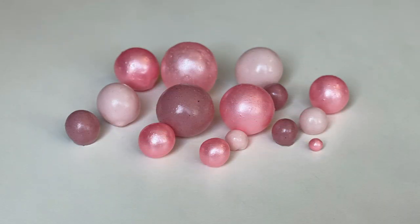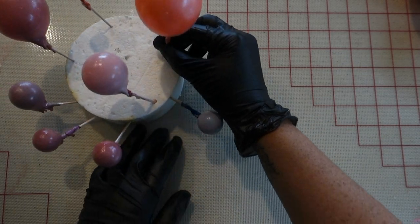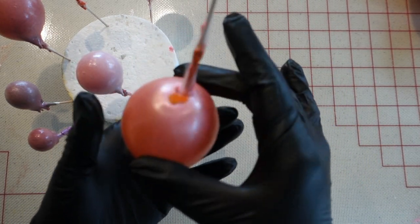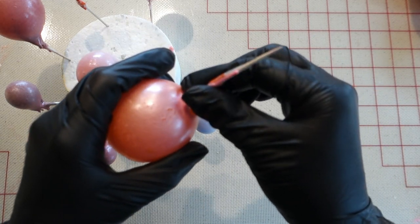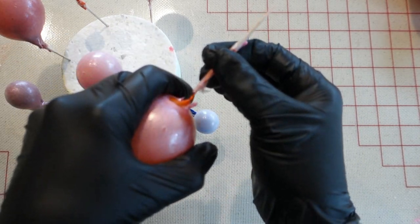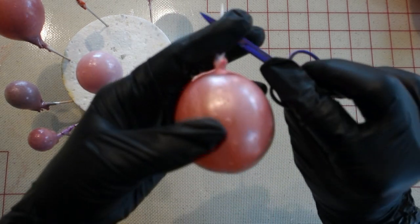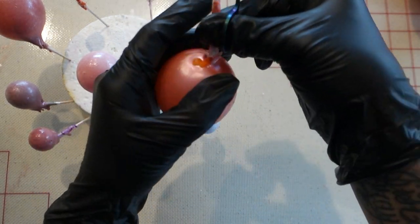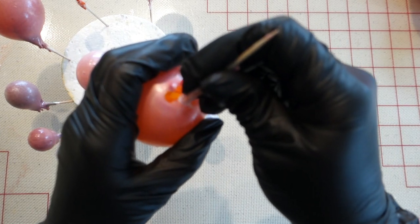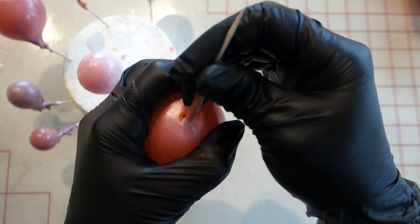This is what the bubbles look like after they come off the toothpick — let me show you how to do that. Take your bubble and hold it gently so you don't crack it, because at this point they've become hard and brittle. Gently twist your toothpick out. If the balloon is still stuck inside the gelatin bubble, use a tiny pair of scissors to cut the balloon, pop it, and then use tweezers to get the rest of the balloon out. It will start to release from the sides — just be patient.